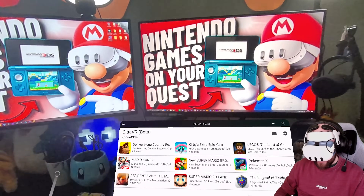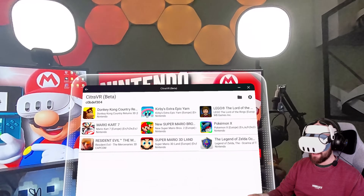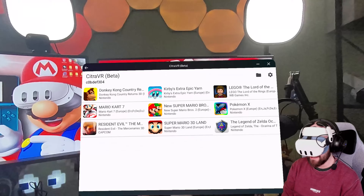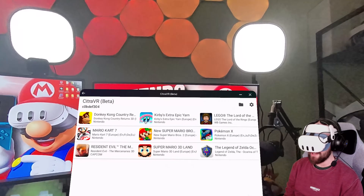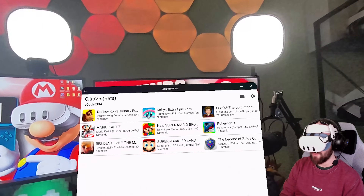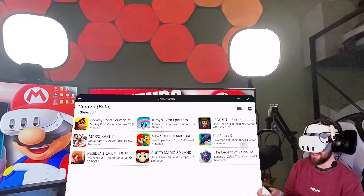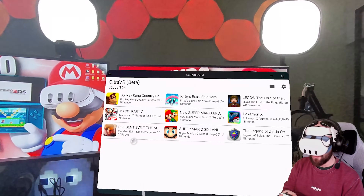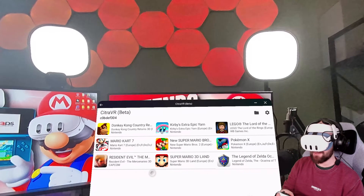Not every single 3DS ROM you can get your hands on will work. Some games perform better than others — there is a working list detailing which games run better on Citra than others, a bit like the Unreal Engine VR list. Some will say working poorly, some okay, some perfectly. Don't expect every game to run like a dream. Resident Evil: The Mercenaries barely runs — the whole Quest starts to slow down and lag.